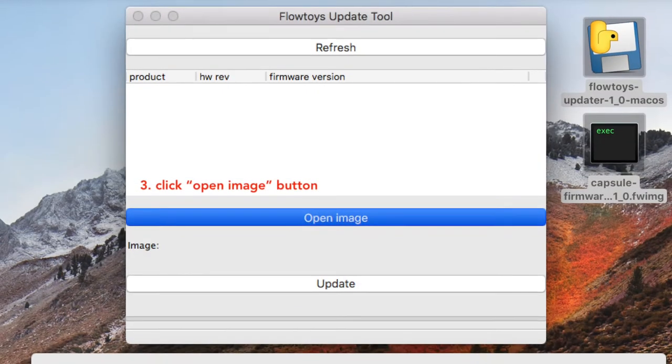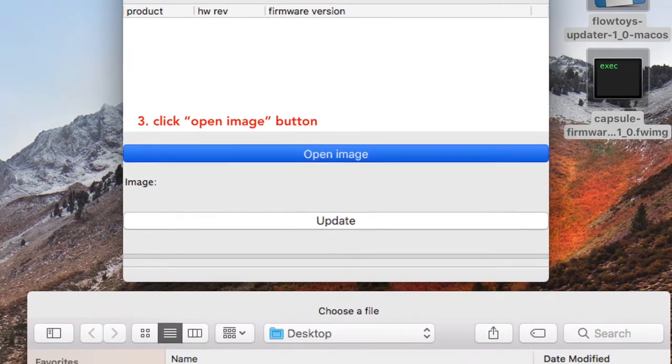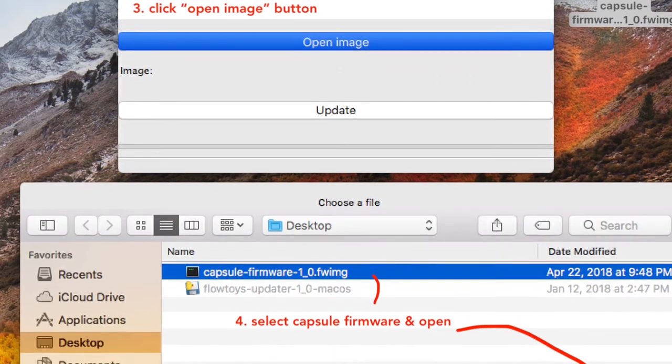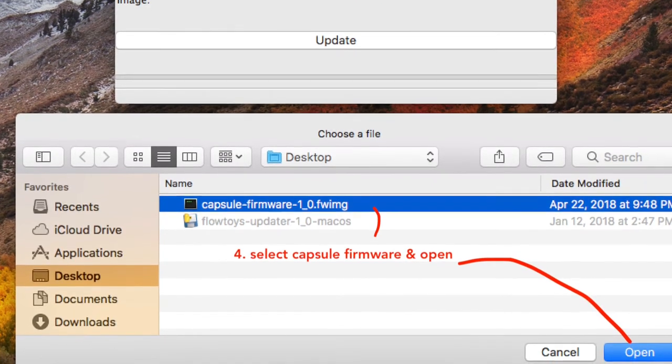In the application, there's an open image tab or button. Click on that and navigate to the new firmware file that you want to upload.